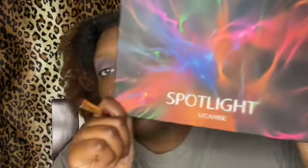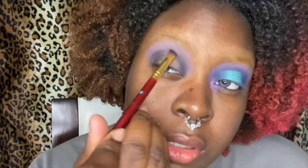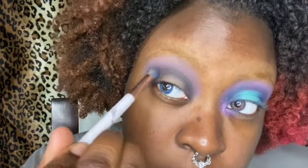Alright guys, so this is what it's looking like. I went back and used the first shade to deepen the crease, but we're going to deepen it even more. The next palette I went into was the Spotlight You Can Be palette, and I went into the black shade. We're just going to pop that in the crease, trying to get it below the Twilight. For now it's just about getting the pigment. Then I take a bigger brush and start circular motions to blend out the black.